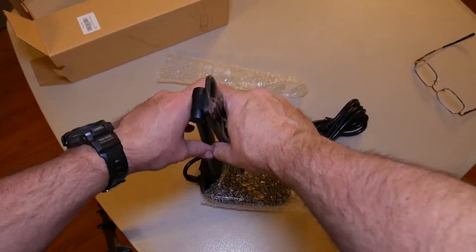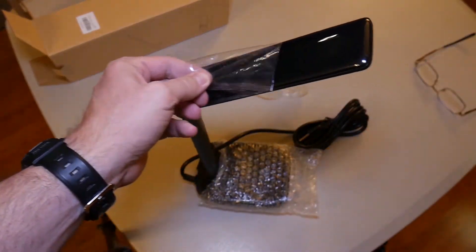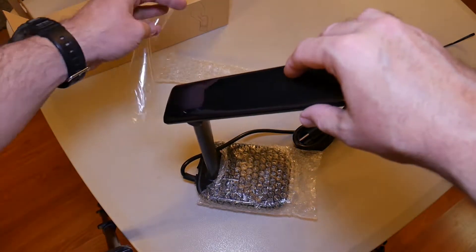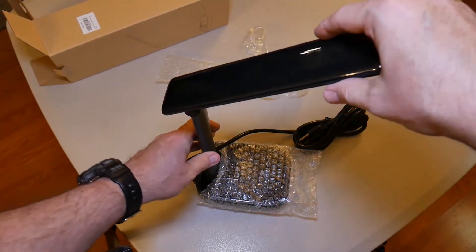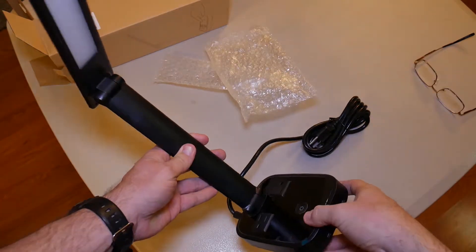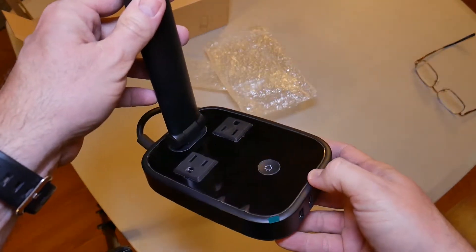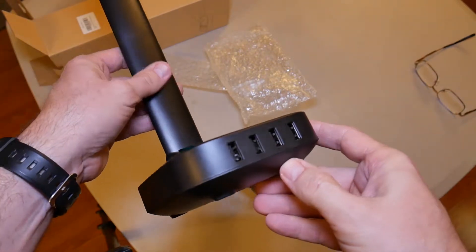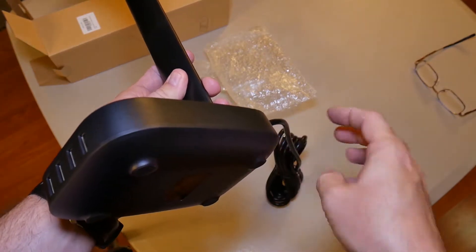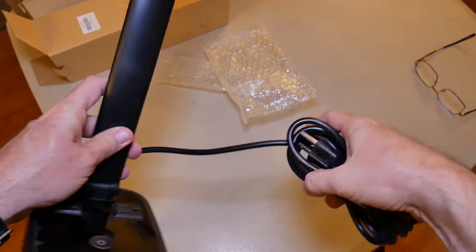So take off the bubble wrap, peel back the plastic. Stuck to me! All right, look at that — that's pretty, huh? Got a button right there in the center and two extra AC plugs, USB plugs. It looks like it's built real well, and look at the length of this cord — that looks plenty long!